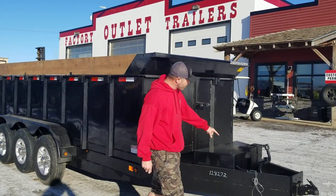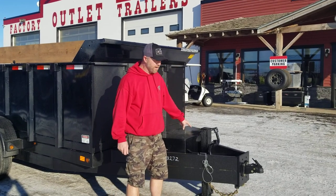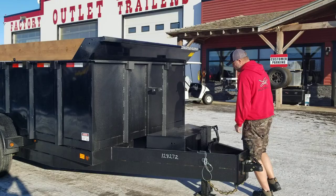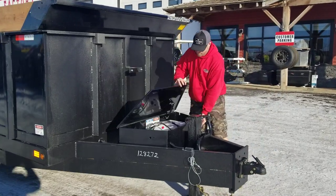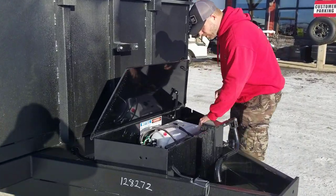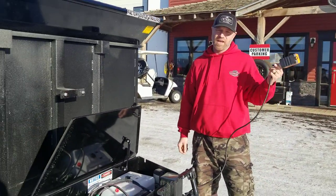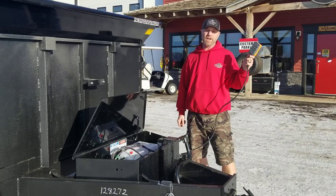We've got a 12K spring-loaded adjustable jack here and your toolbox in the front. Inside the toolbox is your pump system. You've got a corded remote — 20 feet of cord — so you could be sitting inside your pickup truck and operating your dump trailer.